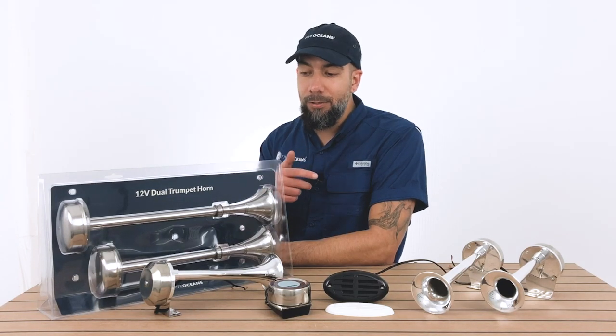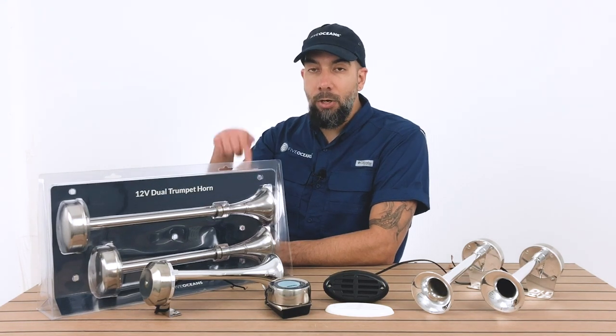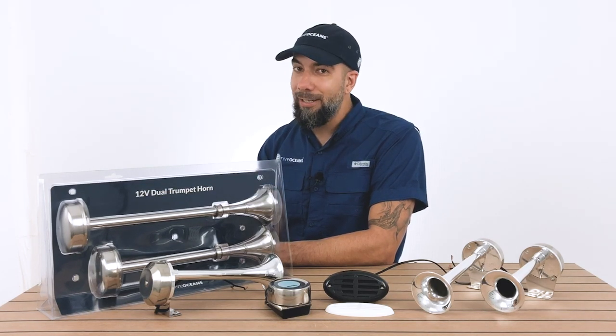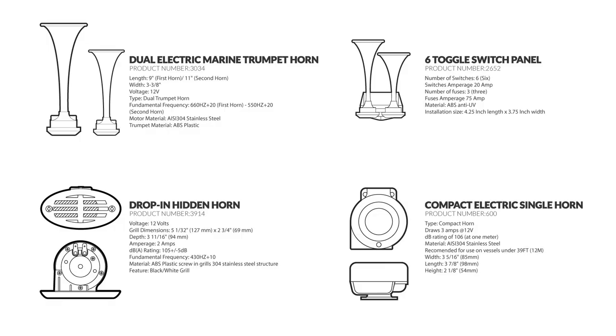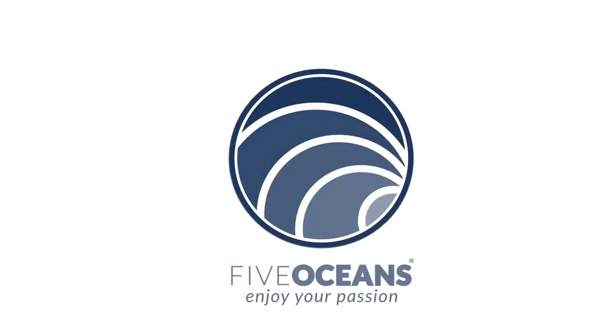As you can see, we went over each and every one of the models that we carry with detail and specifications. If you have any questions or any concerns, you can either leave them below or send them to us directly with the link provided. Most of all, we want to keep encouraging you to enjoy your passion. Thank you very much.